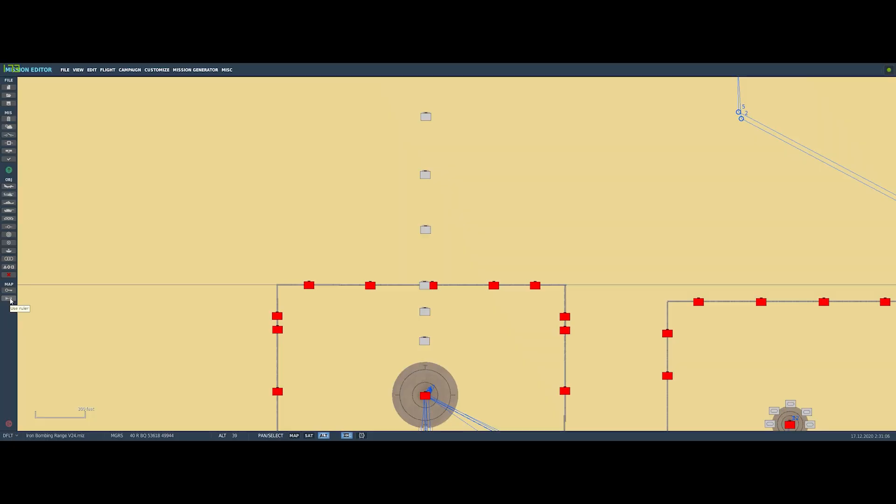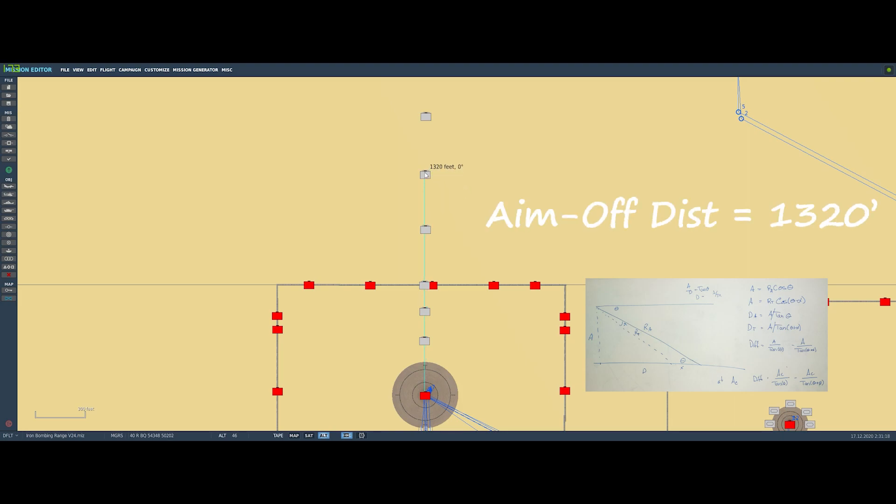Before we get out to the range, we have one thing to do: figure out what to use as an aim-off mark. It's possible to do the math and figure out that the aim-off distance we're looking for is 1,320 feet. Using the distance measuring tool in the mission editor, we can see that the second aim-off mark from the top is 1,320 feet. So that's what we're going to use. Let's go fly.